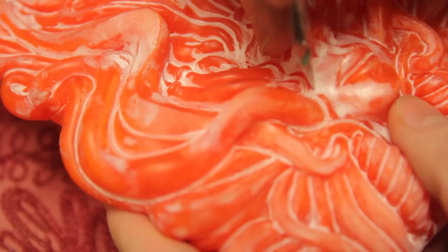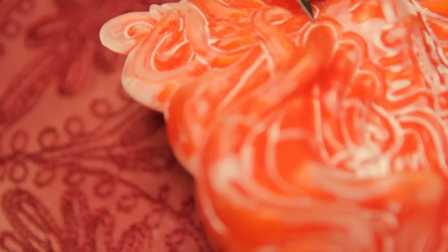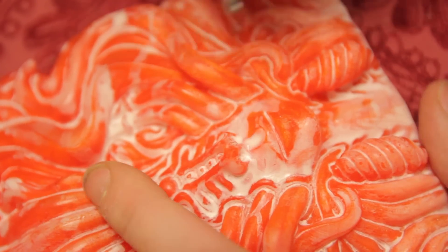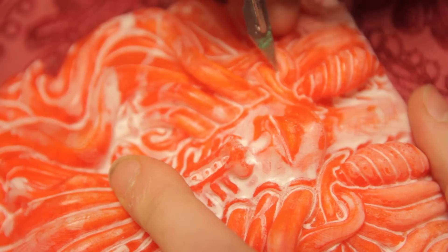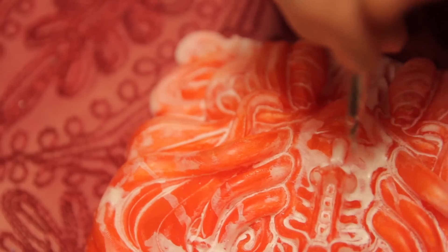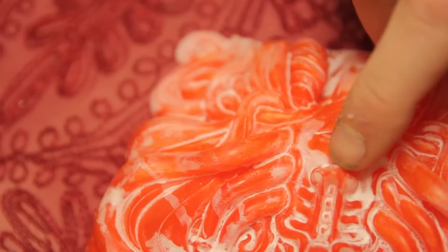Just go around all the recesses or the dips like here, just go around with a scalpel, just clearing out that white mess. Try not to jab the scalpel in, and don't worry too much about scratching it — but don't run the scalpel across any plain surfaces because you will subtly scratch that. You don't want to do that.